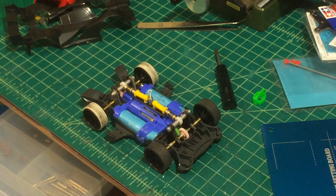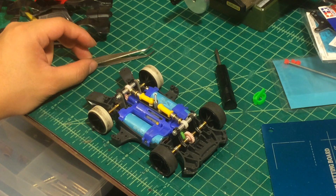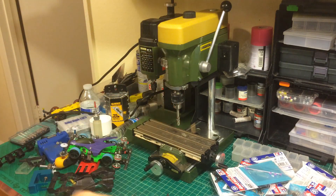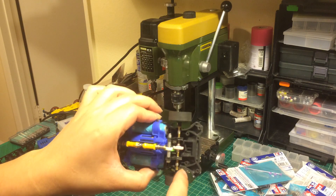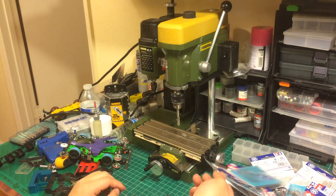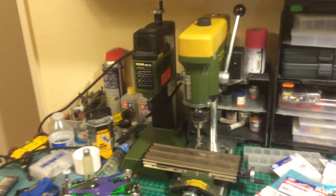In my next video, maybe in another week, I'm going to make a suspension system tutorial. Some professional tools are required — I already spent another $300 purchasing this drill press. The reason I need the drill press is because for all the joints I mentioned, I insert ball bearings, so you need the drill press to drill the holes so you can insert the ball bearings into the FRP.